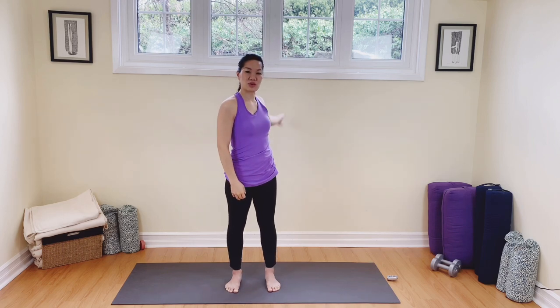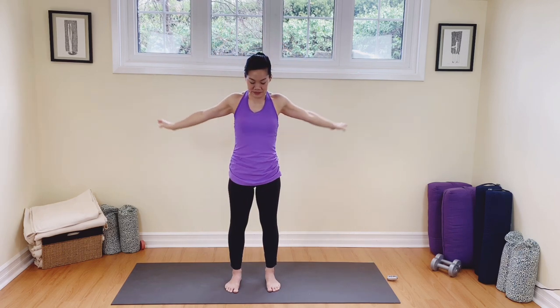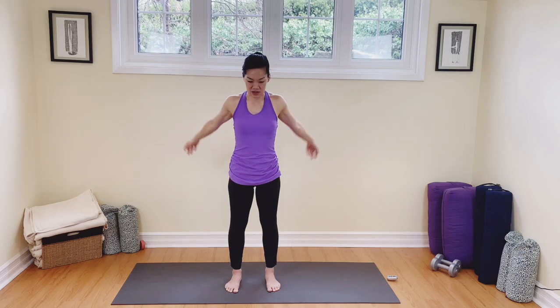Let's count down: five, four, three, maybe you want to release it, two, one. Now both together — five, four, three, two, one, and three, two, one. Still standing in Tadasana, soft knees, belly drawn in. We're going to look over to the right, back to center, look over to the left, back to center. Right ear to right shoulder, breath here, maybe sending a little energy out through those left fingertips, and release.